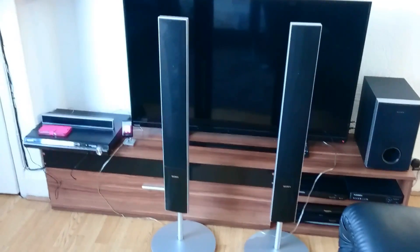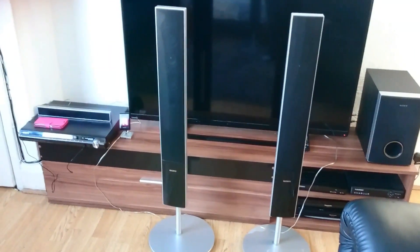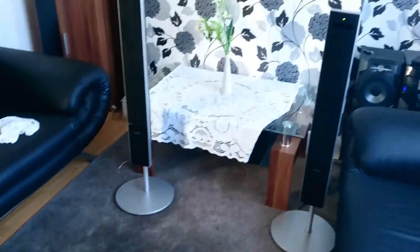Hi guys, this is Sony with wireless rear speakers. What does that mean? Front speakers are wired, as you can see. We are connecting them normally with your DVD player, and rear speakers are wireless.